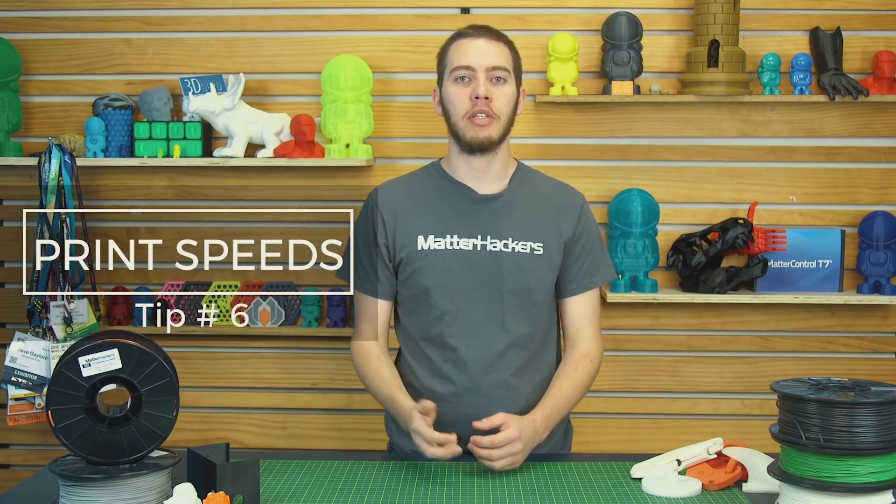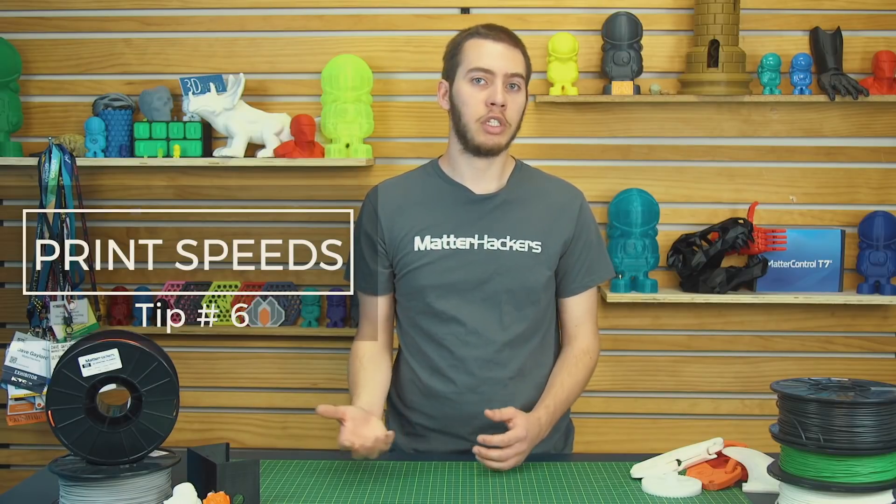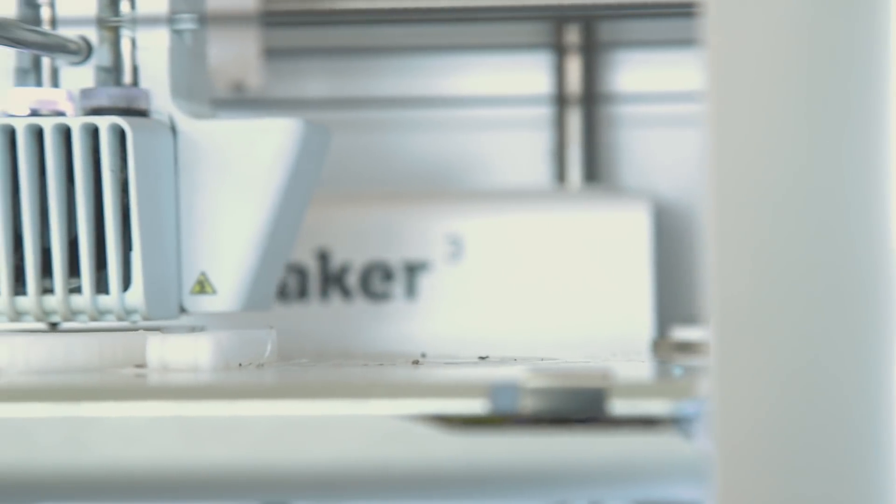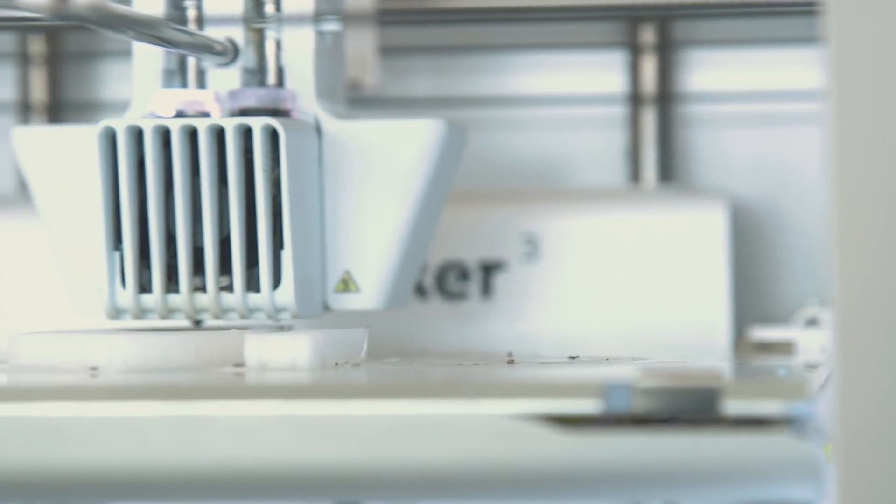Tip number six: print speeds. Unlike some other materials where you'd need to slow down in order to get a good print, nylon prints the same as any other material. So whether it's 10 millimeters per second or 80 millimeters per second, whatever works for PLA and ABS should work just fine for nylon.